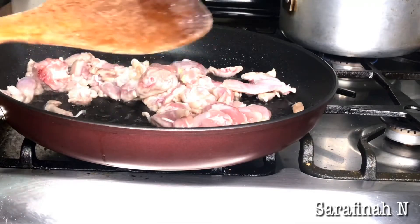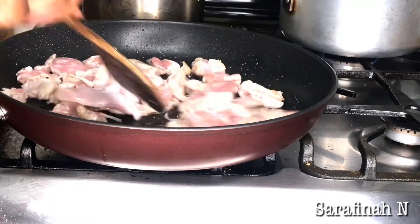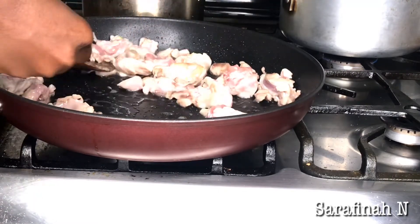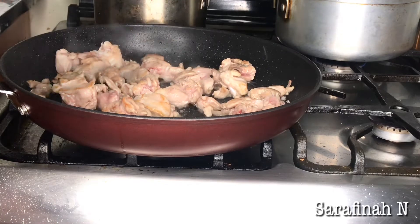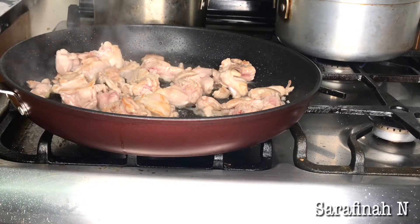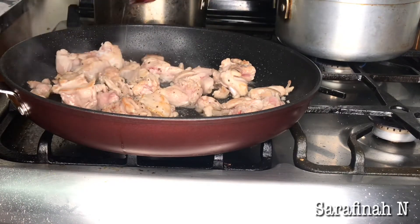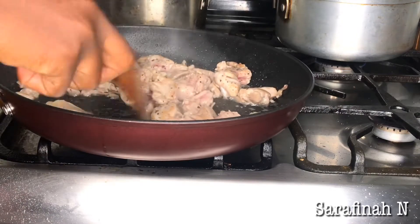I'm going to cook it for about 10 to 15 minutes. As soon as you see it turning brown, take it off. Now I'm going to add a bit of salt and then pepper. I don't like making it too spicy because Liam eats with us.